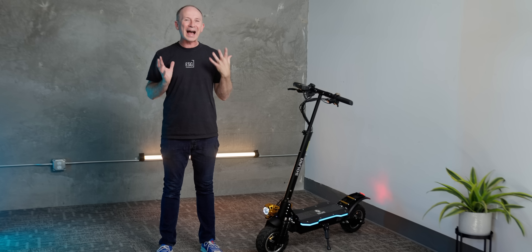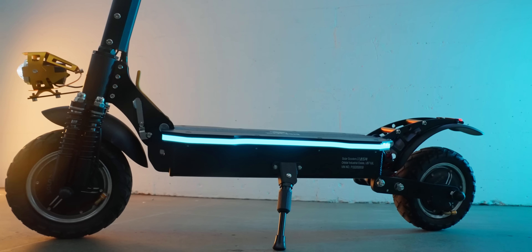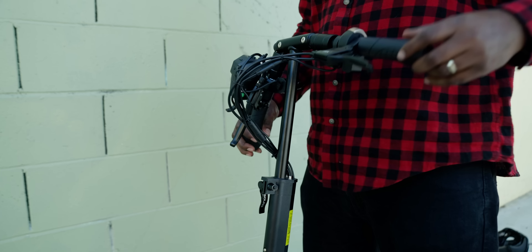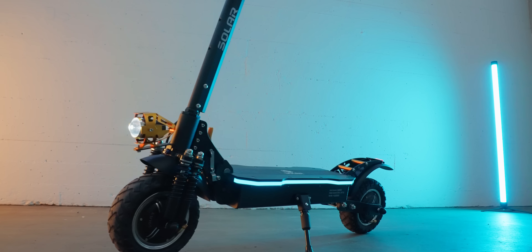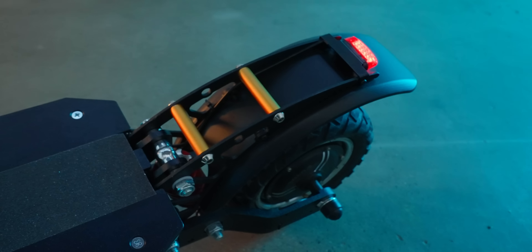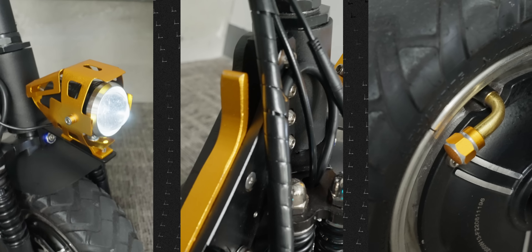I wasn't expecting the highest quality build or a ton of features at this price. At first glance, the build looks kind of old school with a telescoping stem and folding bars, but digging a little deeper reveals the performance is very good and the specs include some surprisingly modern stuff. The look is kind of raw with a lot of exposed bolts, but it's also got nice little touches like the gold anodized bits on the dash, headlights, stem latch, and even the chunky gold anodized valve stem caps.